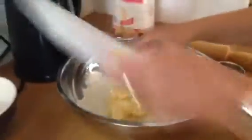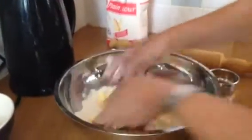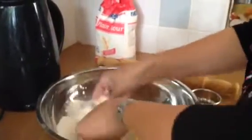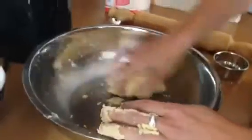Then you pop the butter in and rub it into the mixture — I should have taken off my rings — until it looks like breadcrumbs. You can see that we don't add any liquid or anything like that; it all gradually just comes together into one big clump like this.